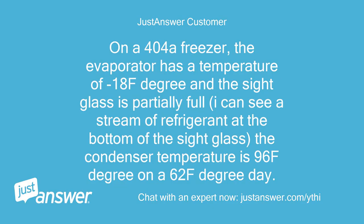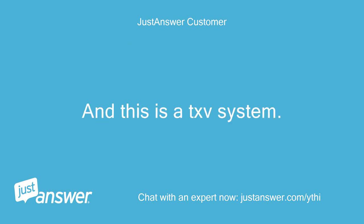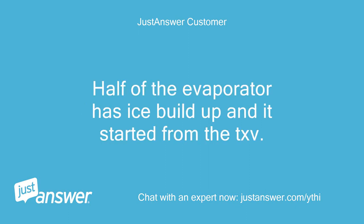On a 404A freezer, the evaporator has a temperature of 18°F and the sight glass is partially full. I can see a stream of refrigerant at the bottom of the sight glass. The condenser temperature is 96°F on a 62°F day. This is a TXV system, and half of the evaporator has ice buildup, starting from the TXV.